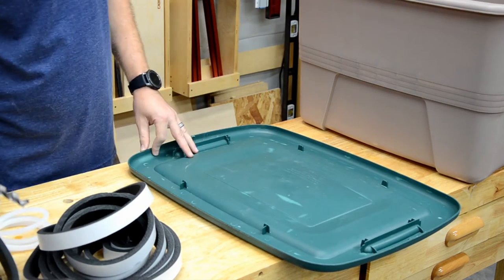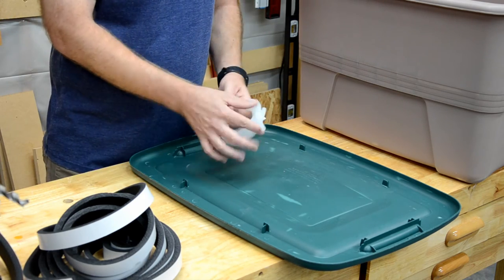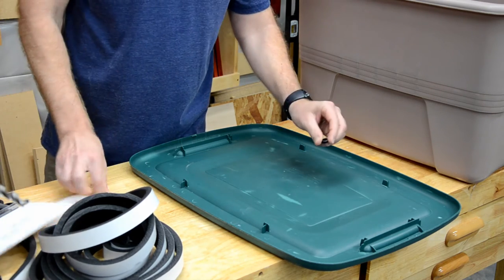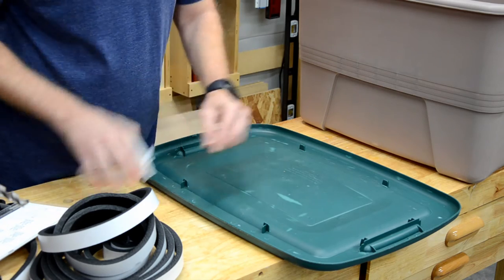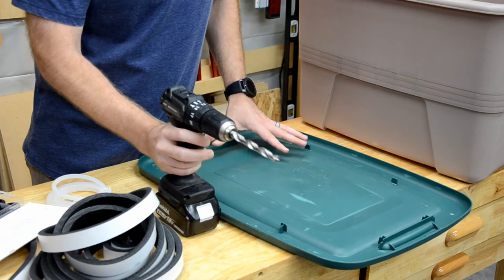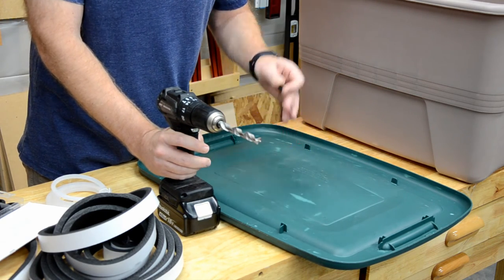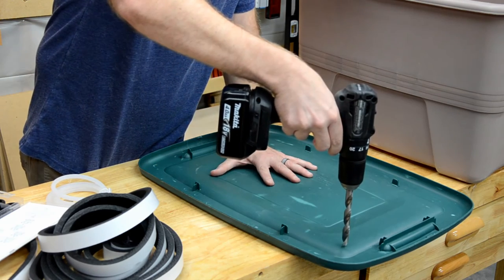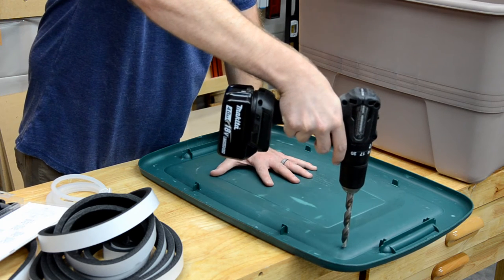After that, the next step is to create a hole for the ozone generator tube. We're going to insert a rubber grommet that the hose then fits into. We'll take a 7/16ths drill bit — I will show you all of the dimensions in the description below so you know which grommet to purchase. I like to go on the ends of the bin to keep the tube out of the way of the actual album covers.